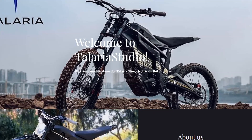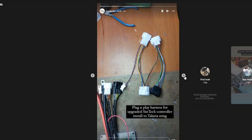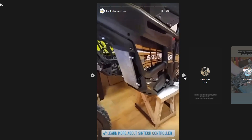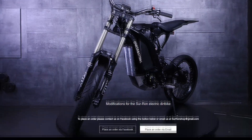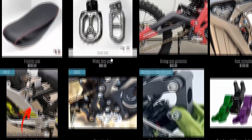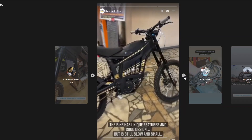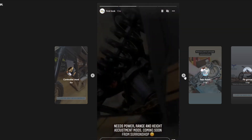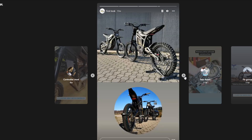Before we get started, this video is sponsored by Telaria Studios. A lot of you are probably already familiar with them as the guys that own and operate Suran Shop. When I found out that the guys at Suran Shop are also going to be making parts for the Talaria, that was ultimate justification for me pulling the trigger on the bike. They're very good at thinking outside the box when it comes to parts and upgrades for these bikes.